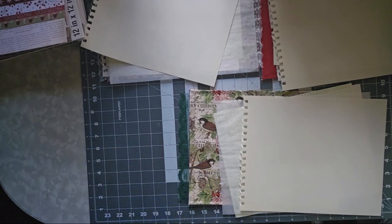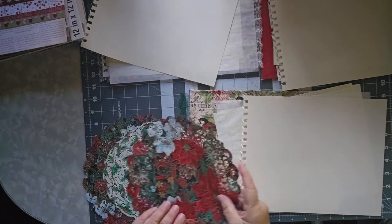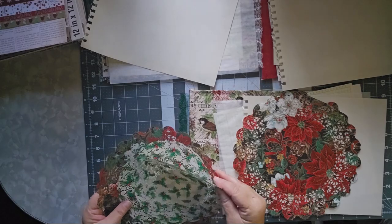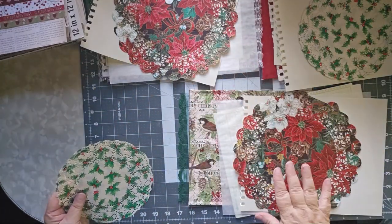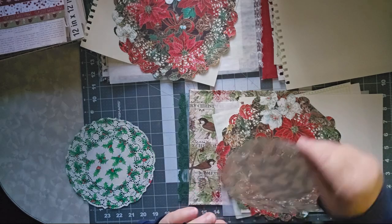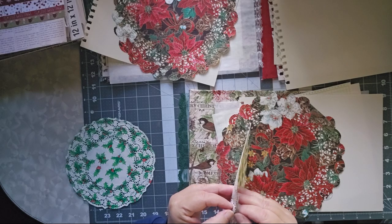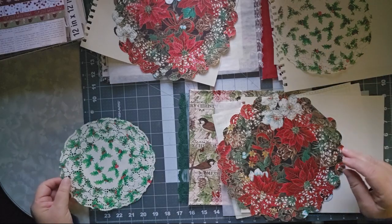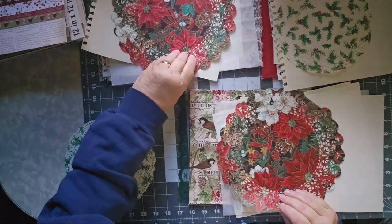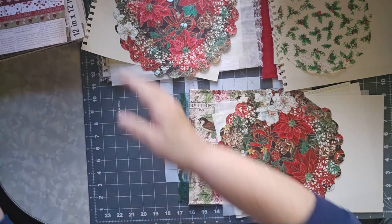Those are all the specialty papers I want out of this bin. I also have these beautiful holly papers — we'll put the holly there. These are going to be a little bit older in style. Let me make sure there are two here — yes, two. We'll put one there and one here. They're thin. Okay, we'll set those aside.